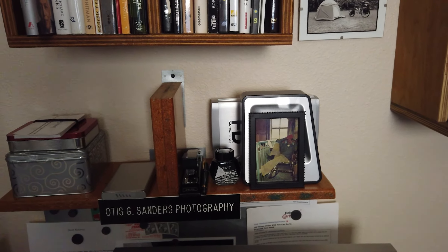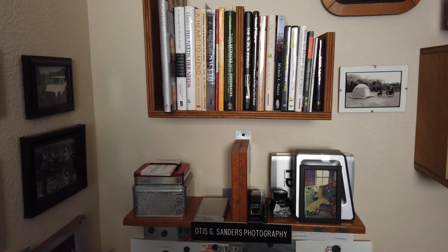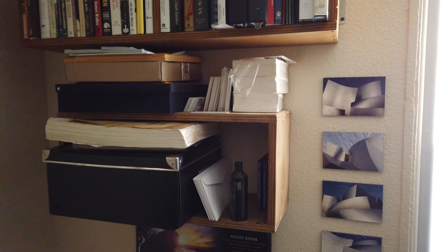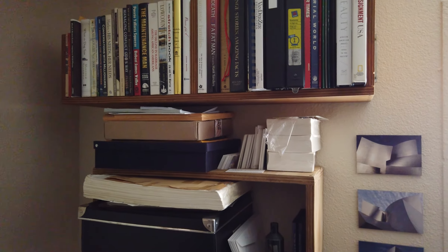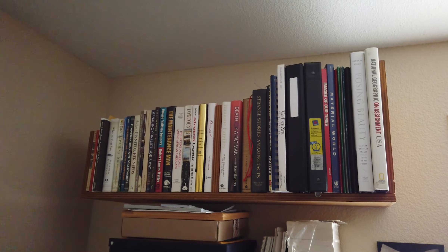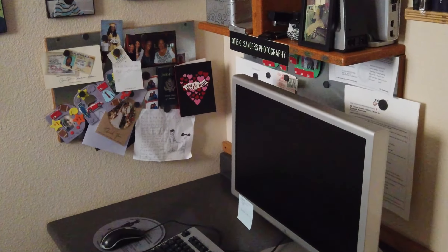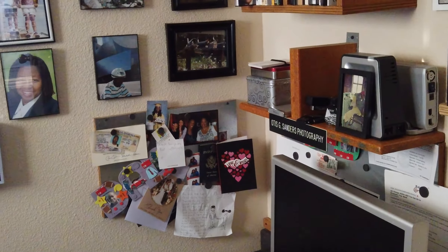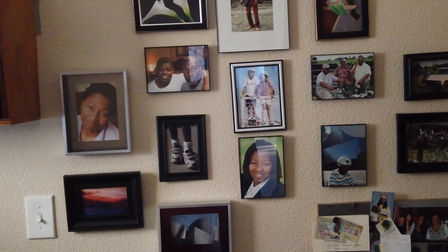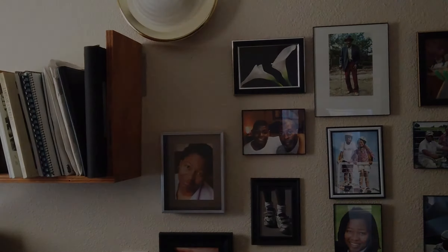I was only going to paint one wall, but I realized I hadn't painted this office since I built it, so I figured this was a good time. Since I didn't have much paint left from the original color, I decided to paint the whole thing for a fresh new look. This is what my office looks like put back together — a cozy little space. Hopefully it doesn't leak anymore; I'll find out when it rains, which is only a couple months here in Southern California.